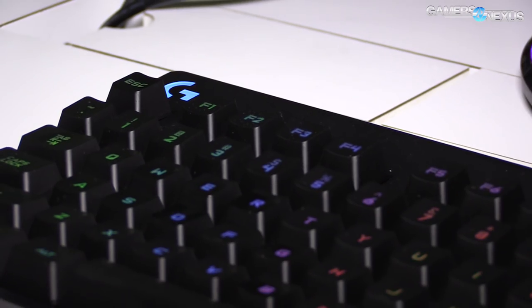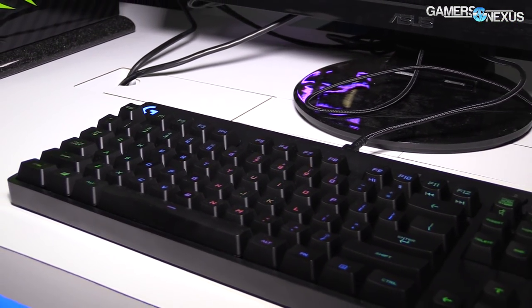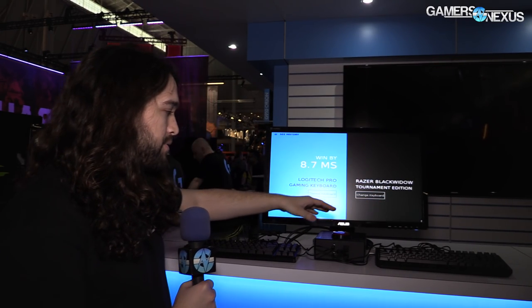So let's get to this. First of all, we have the new keyboard — this is the Logitech G Pro keyboard; we'll have information on that in the article below. The competing keyboard, or at least the comparative one, is the Razer BlackWidow Tournament Edition.